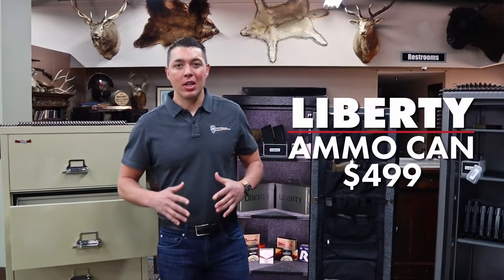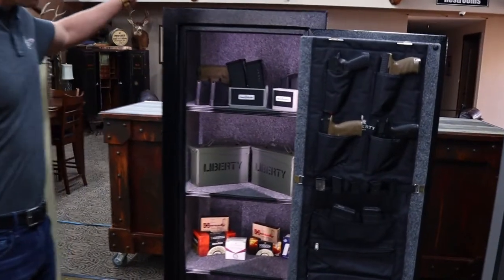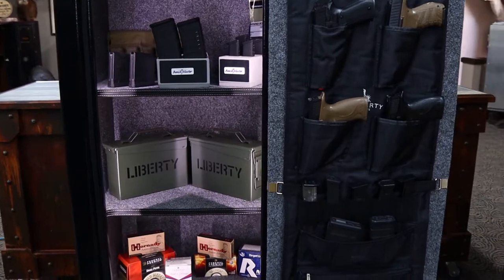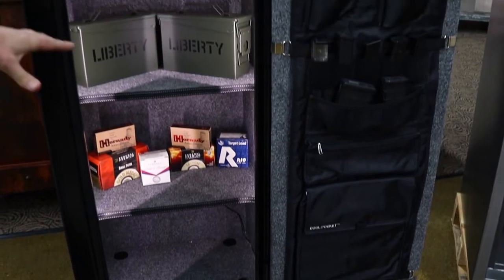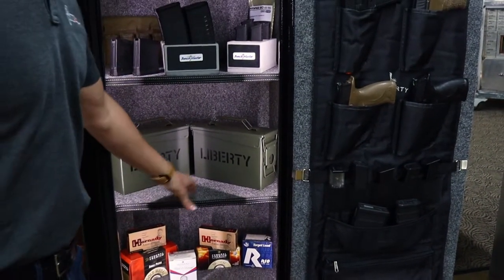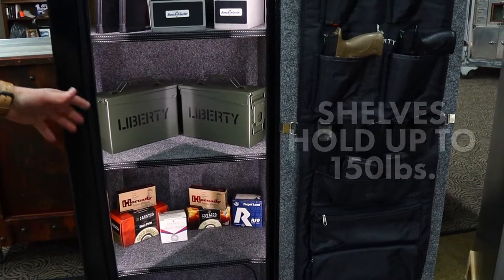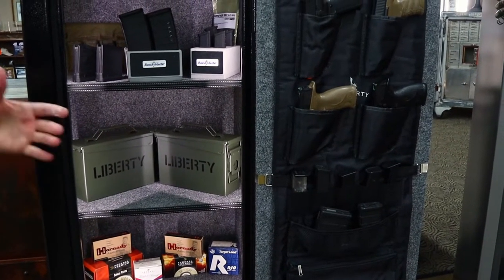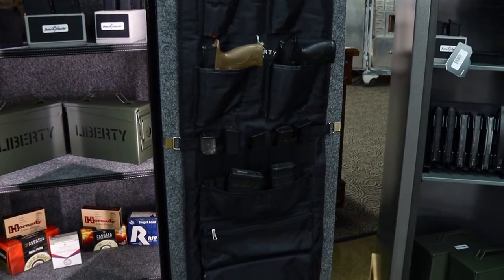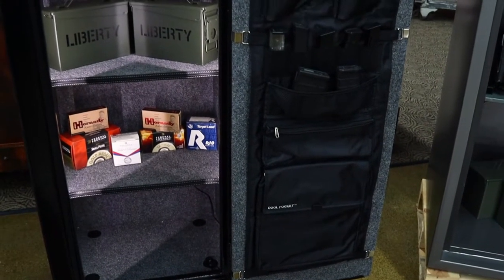We're going to start off with the Liberty Ammo Can — your entry level starting point for ammo storage. Liberty did a really nice job on this product. If you own safes and have tried to store ammo on the shelves, you've probably seen those shelves start to sag. What Liberty did here is reinforce the shelves and build them into the sidewalls of the safe. These shelves can hold up to 150 pounds or more, so don't put heavy ammo cans on regular shelves — buy something like this that's reinforced and designed specifically for that application.